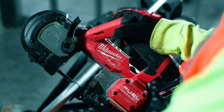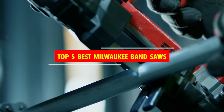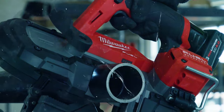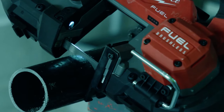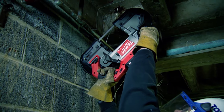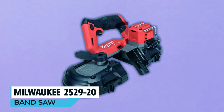Unlock the cutting edge of power and precision with Milwaukee. In this video we unveil the top five best Milwaukee bandsaws, a must-have for tradespeople and woodworkers in the field or the workshop. Our recommended Milwaukee bandsaws deliver unmatched performance. Find your perfect tool in the description box below to elevate your projects. Now let's dive in.